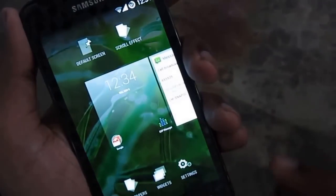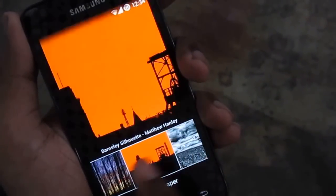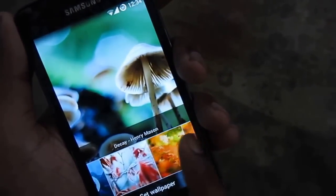Let's see the wallpapers. I really like the CyanogenMod wallpapers — it's very cool. Very nice of them to include so many nice wallpapers.